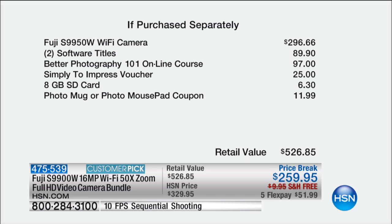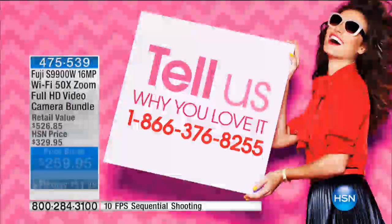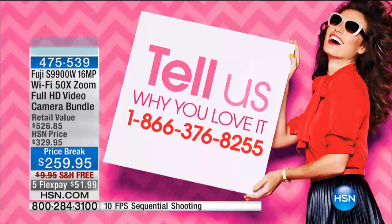Look at the value of this. Just the camera alone is $296. In addition to that, the software included is $89 — the Better Photography 101 course. Simply to Impress voucher: $25. Your SD card is included. And you get to either make a photo mug or a photo mouse pad with a coupon. Total value $520 — almost double what we are selling this for today at $259.95.